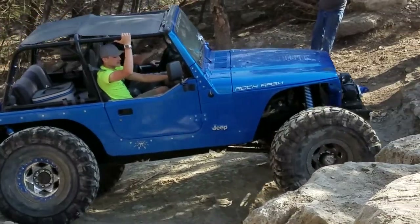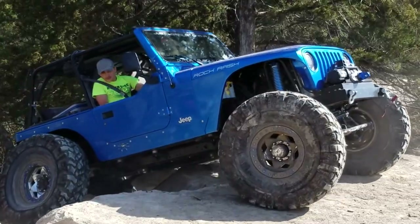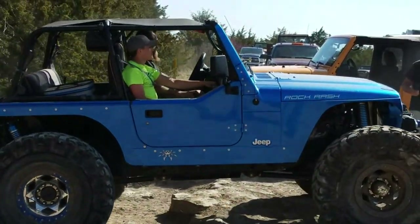It's gorgeous — I love this color. So yeah, we're out wheeling today, having fun, and this is one of the bigger, better Jeeps out here. If you get a chance, check it out and watch it wheel. It's a blast.